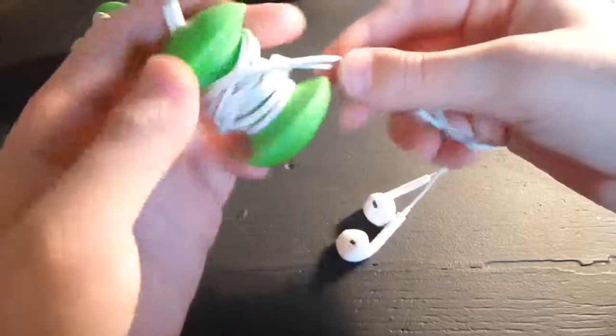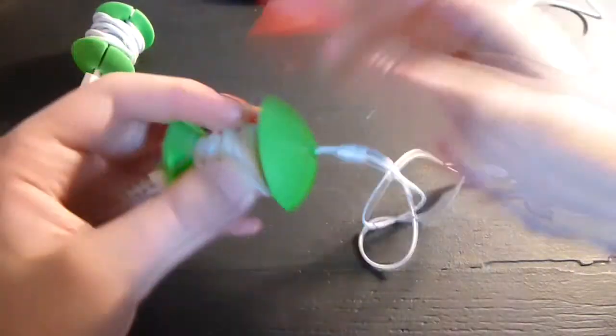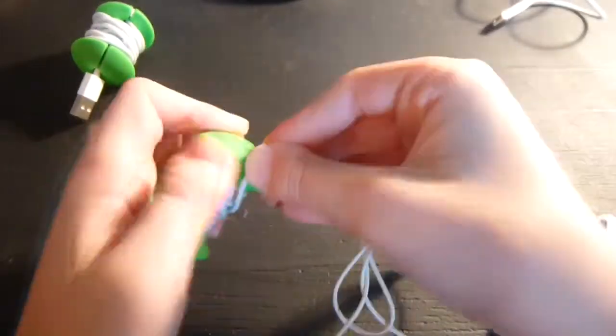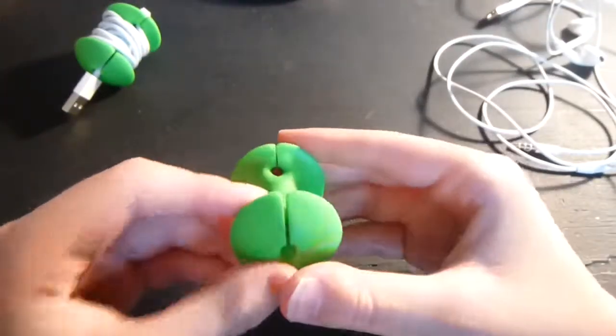So if we put it in there, you kind of wrap it around and wrap it around there. It kind of works for earbuds — it would be kind of hard to do with ones that have a remote like these, but I guess it could work if you just want to shorten your earbuds. That might be nice.